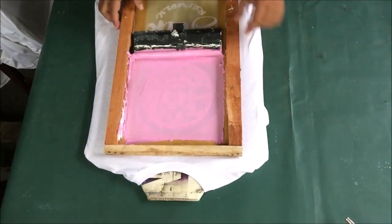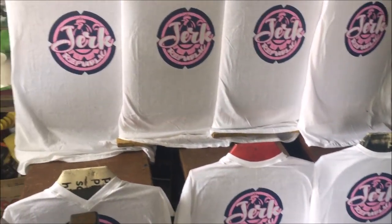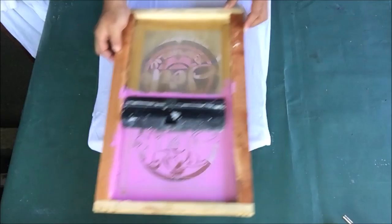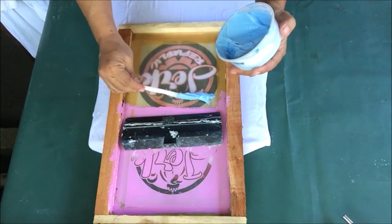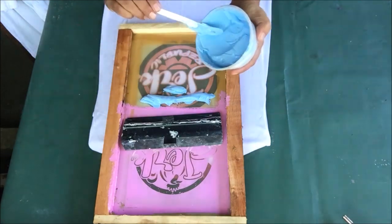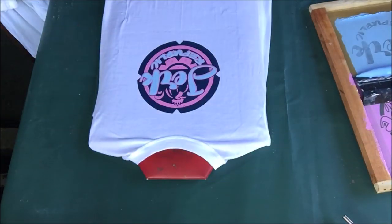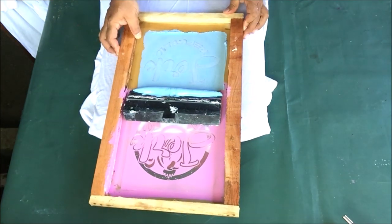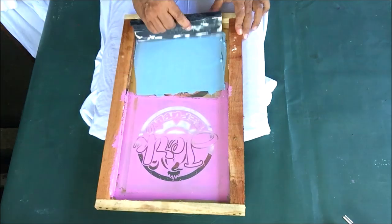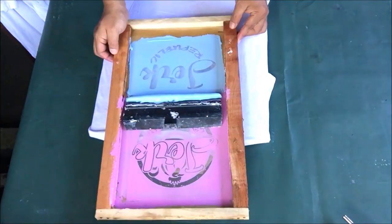Wait for the pink to dry, then we will print the third color, light blue. I will be using the plastic squeegee. Put light blue water-based rubberized paint on the screen and begin. I have a video on mixing this kind of paint — if interested, click the suggested video in the top right corner. In printing the light blue, we will follow the same printing pattern we did earlier for the dark blue and pink.